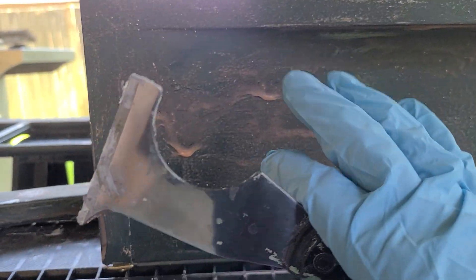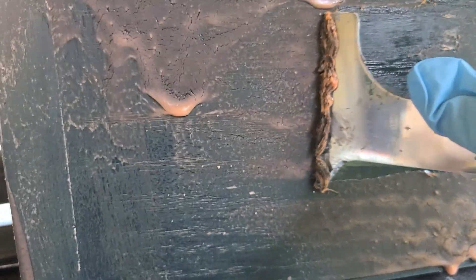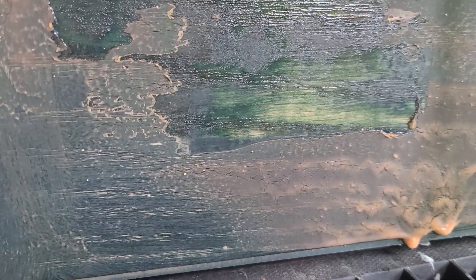I have a metal scraper here that's seen better days, and gloves because it does get pretty sticky. You can see how it's coming off — yeah, you can kind of see how it's coming off there.